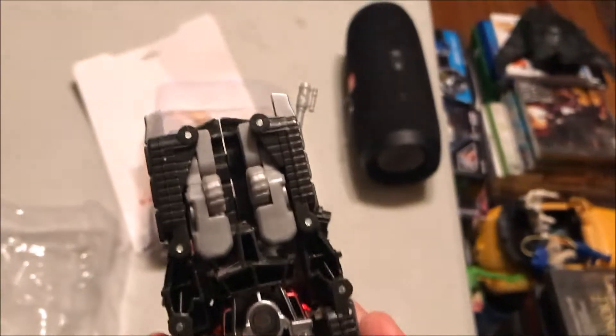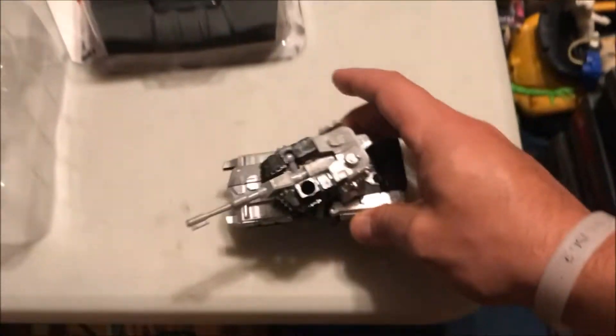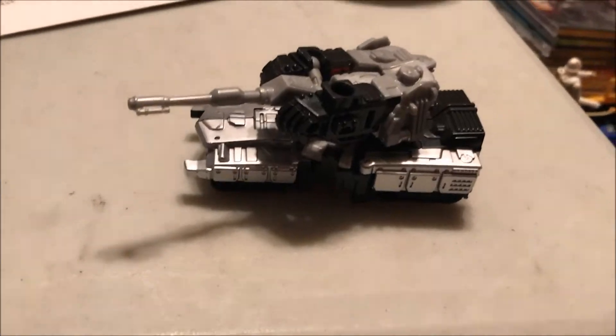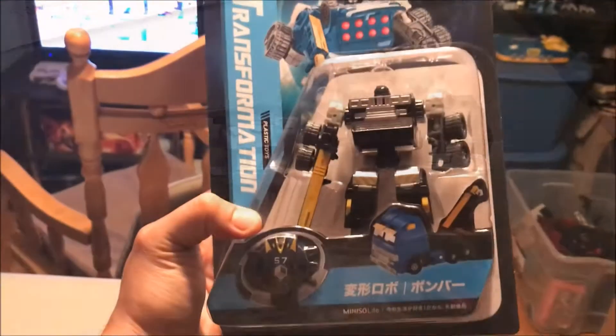Looking at the toy itself again in vehicle mode — it has four wheels at the bottom, it rolls nicely, and he looks great in tank mode. Pretty easy to transform, but you have to go off the picture on the back of the packaging because inside there are no instructions.